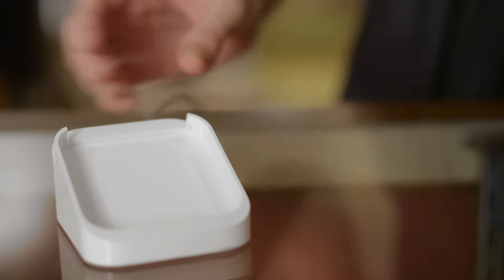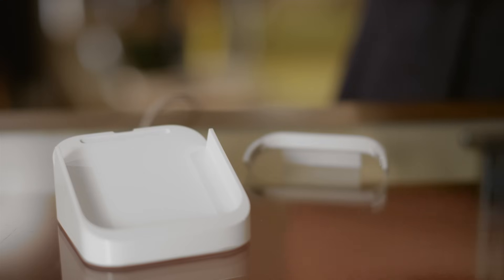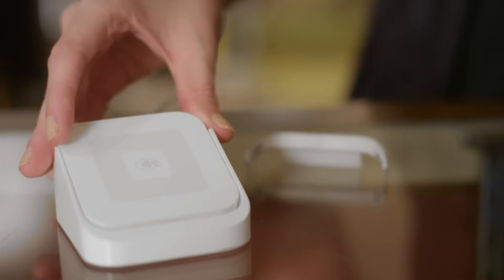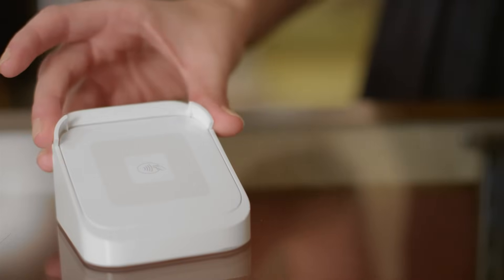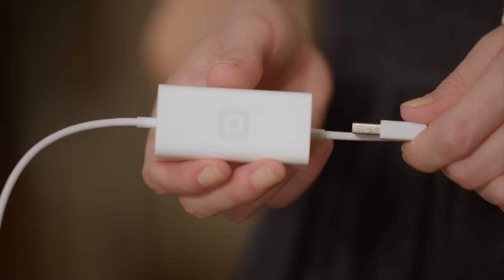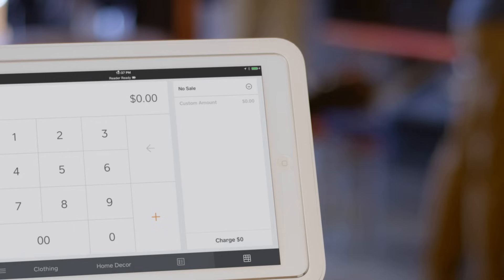The dock charges your reader, gives it a home on your counter, and it positions your reader to more easily accept chip cards. Place your reader into the dock with the USB port facing downward. Then, set the securing bar in place. Take the dock's USB cable and plug it into the stand's USB hub. When you see the Reader Ready banner, you're ready to take payments.